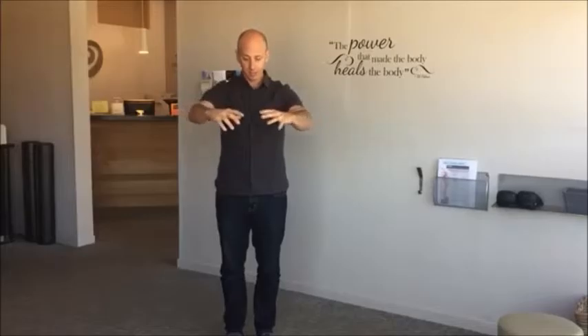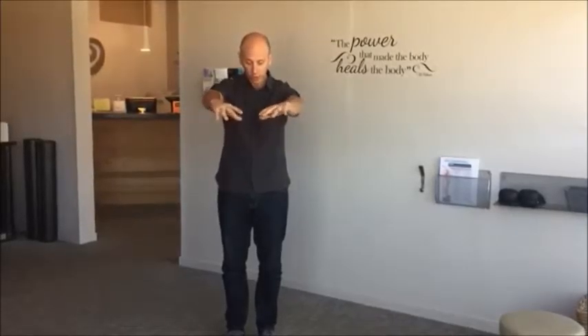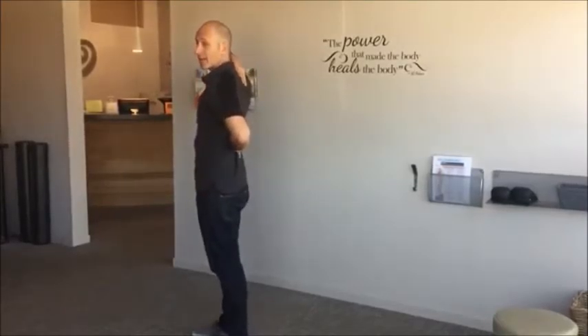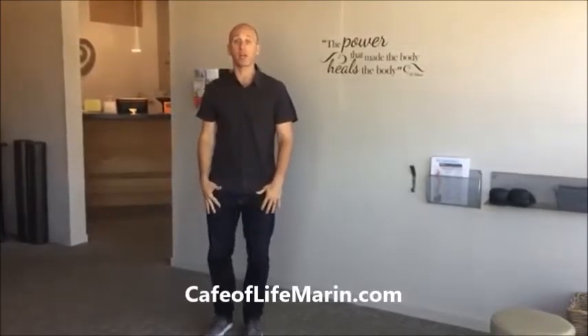Remember, as a society we are always doing this — texting, computer, driving, phone, lifting your kids — everything is focused and centered forward. This tightens the front and weakens the back. We need to strengthen the posterior aspect. It's going to make a huge difference for you. I hope this helps — let me know your comments and I look forward to connecting with you soon. Thanks!